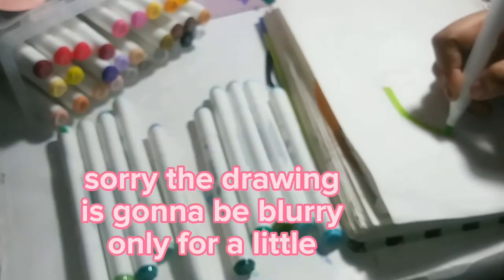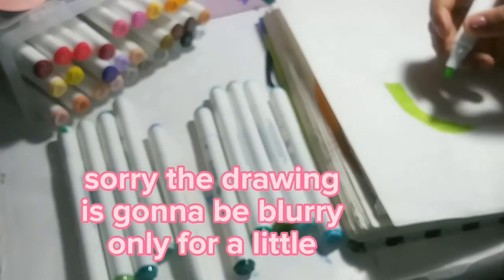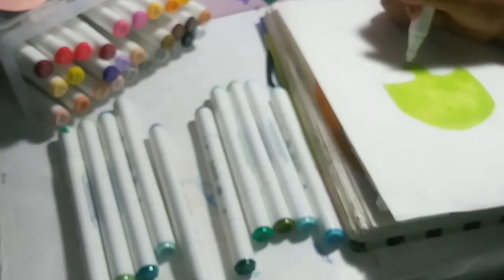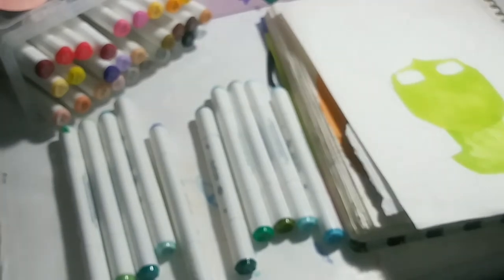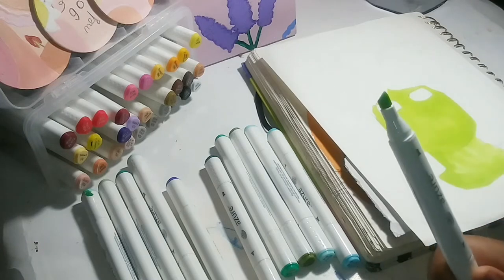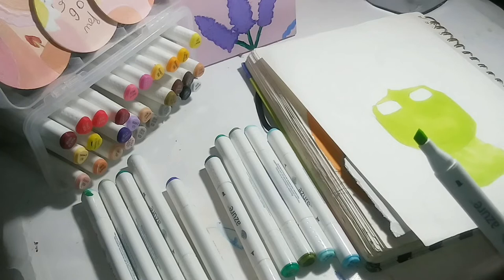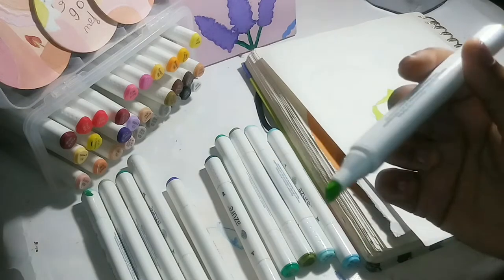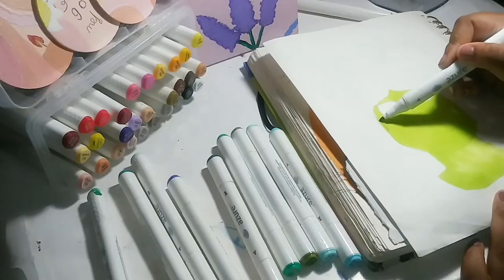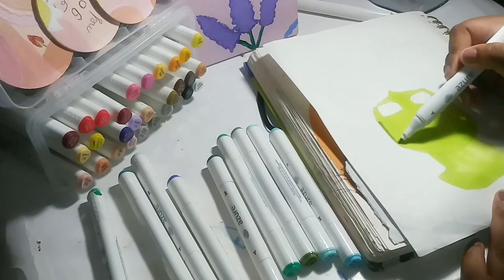Thank you to Hazel Art again for doing this collab with me. I'm sorry this part is blurry — I literally didn't notice, so please forgive me. I just want to talk about this marker — it's kind of dried out and I haven't even used it. Does anybody have any tips? I really want to put alcohol on it because some people say that revives it.